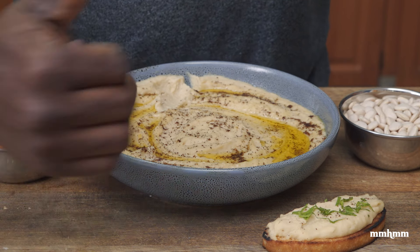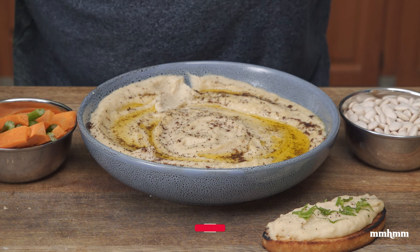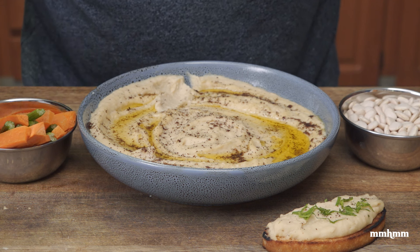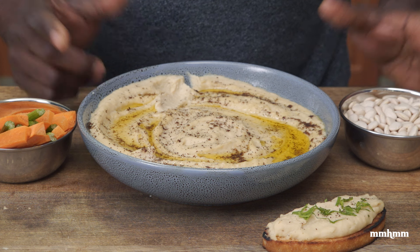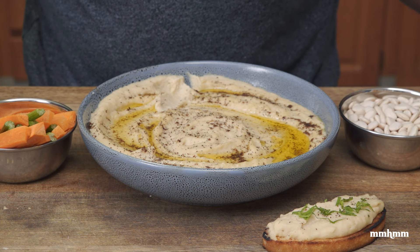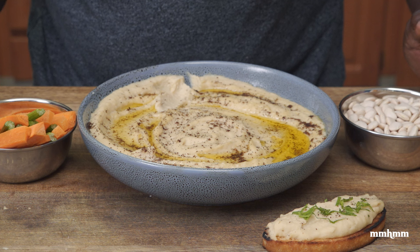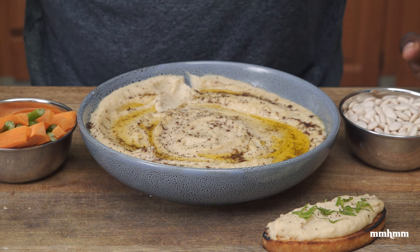If you like this video, please give it a thumbs up and share it. If you're not subscribed to the channel, please take a moment to do so and ring the bell to be notified every time we post new content. I'll post a link in the video description to the full recipe — look out for that. If you tried the recipe, post your photos to social media. And if you have any other ingredients you'd add to this baby lima bean hummus, or any other beans or peas you'd use to make your hummus, let me know in the comment section.